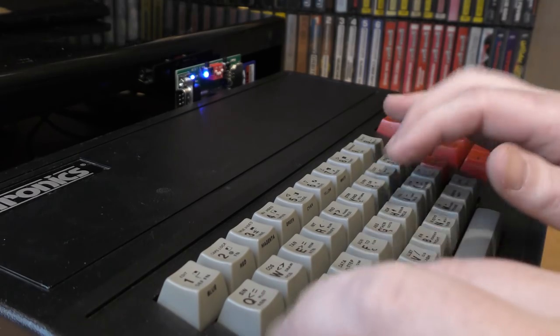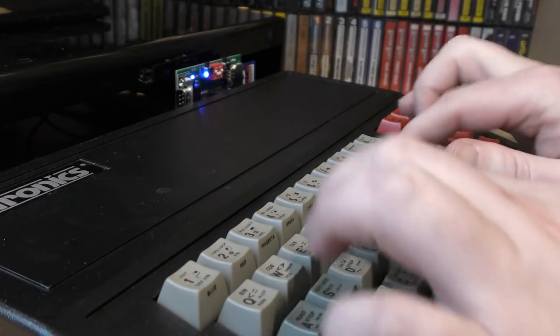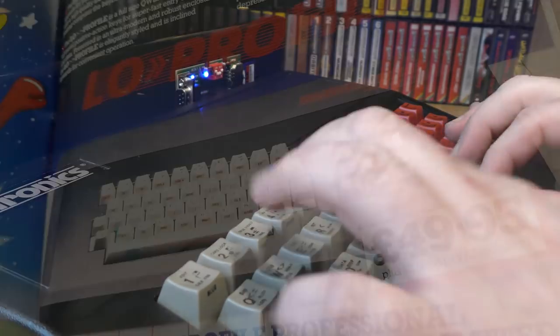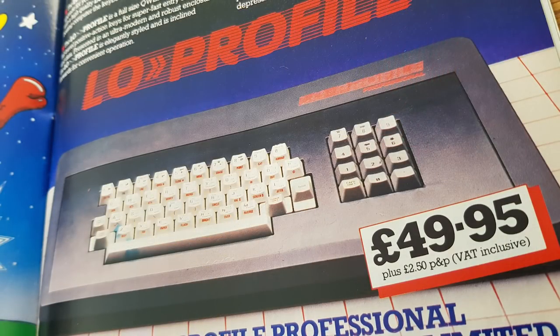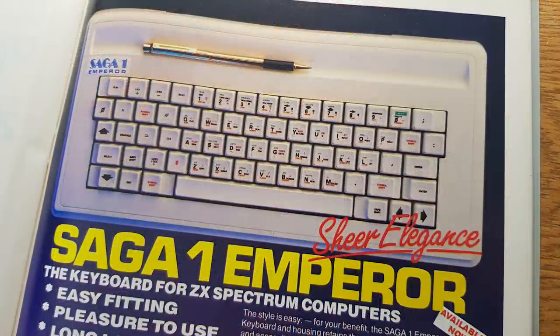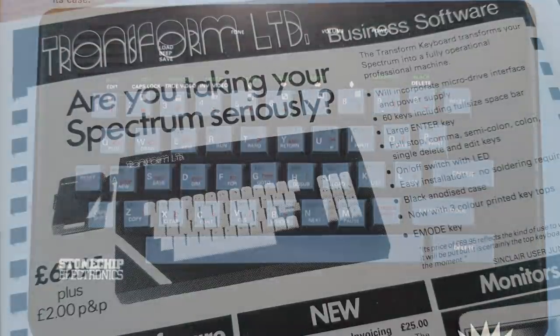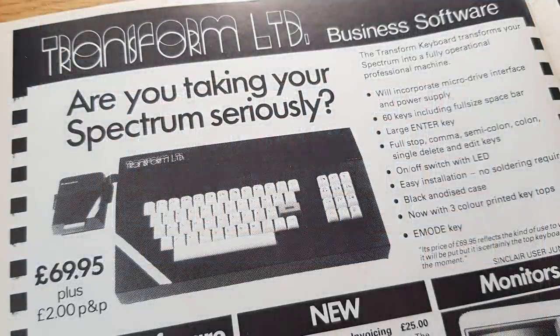There were many keyboards for the Spectrum, the most popular being the DKtronics variant that I covered in episode 75. Other popular brands were the Low Profile, a really nice keyboard that I owned back in the day, and the Saga range, again a really nice keyboard. After that there were other less known ones like the Cheetah, the Stone Chip, and the Transform — and it is this last one, the Transform, that I happened to get hold of about six months ago.